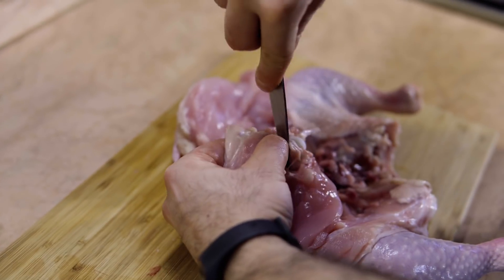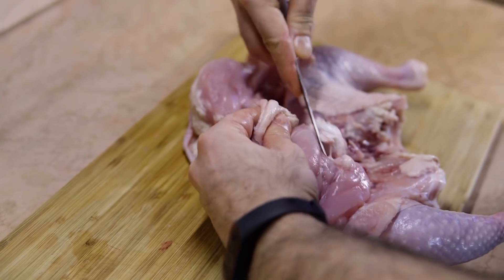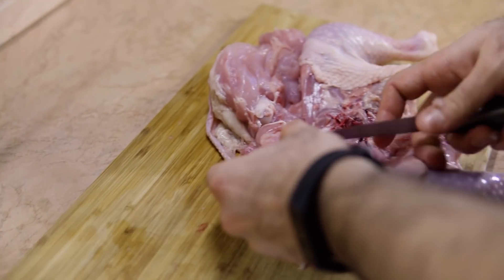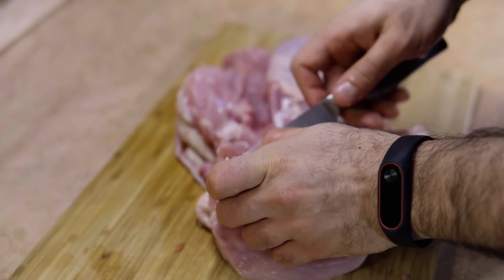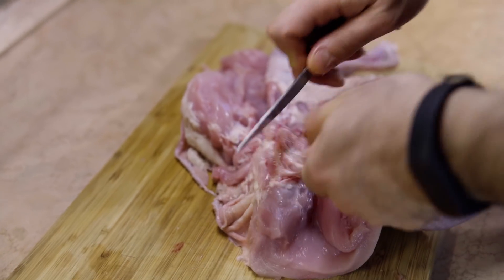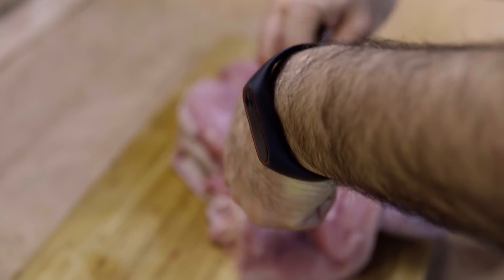You need to do this kind of movement to remove the bone from the chicken. Just hold the bone and remove the excess meat from it.